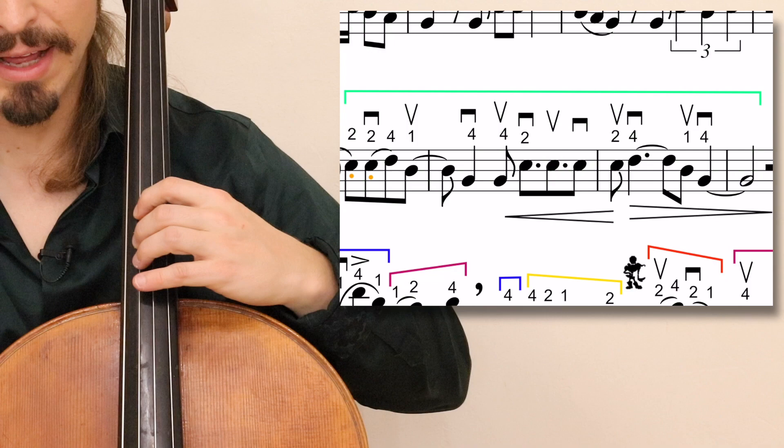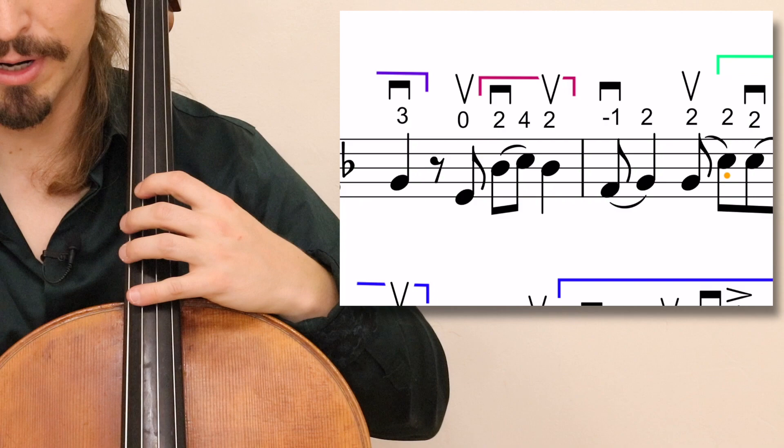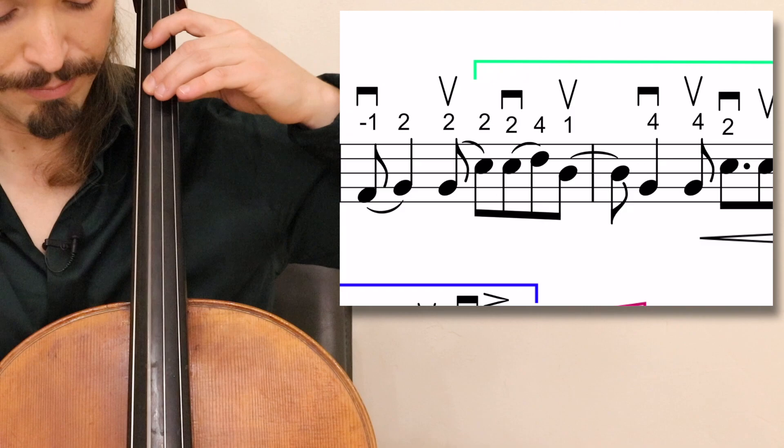You have your 2 on the E flat, 4, 1 on the D flat, B flat, 2, 2, 4, 1 on the D flat, 4. Starting again in measure 9: half position, and then slide up.